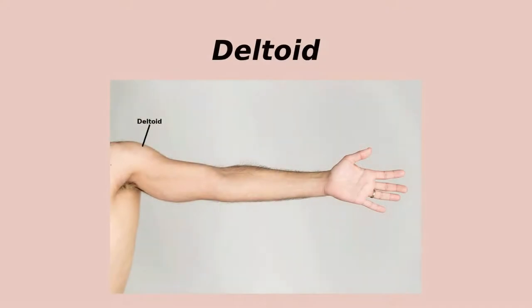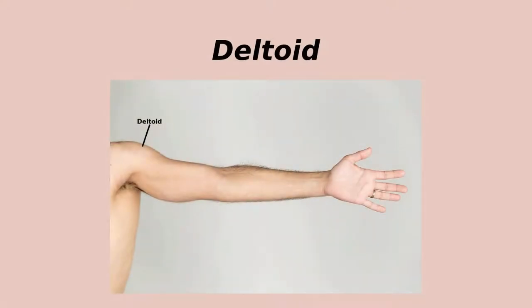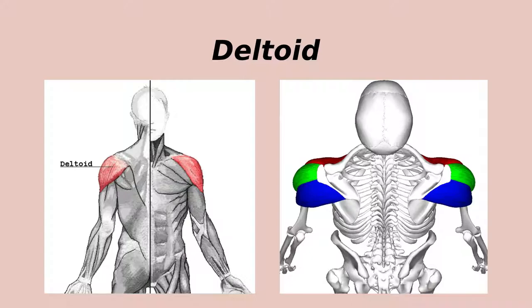The deltoid is a large triangular muscle — hence the name — that forms a large part of the shoulder. There are three main divisions: the anterior at the front, middle or lateral at the side, and posterior at the back. The deltoid participates in lots of arm movements, but to get it working well in the lab, we usually ask participants to make movements like a chicken.